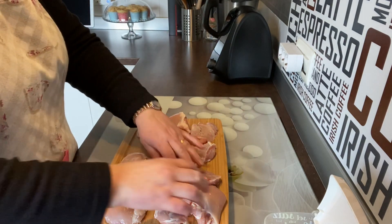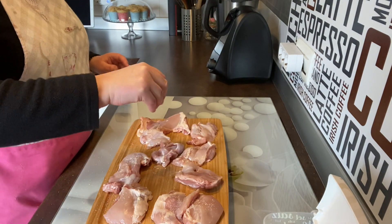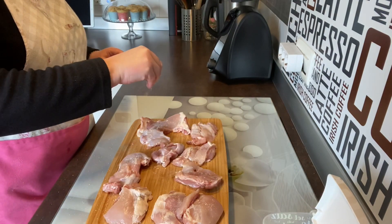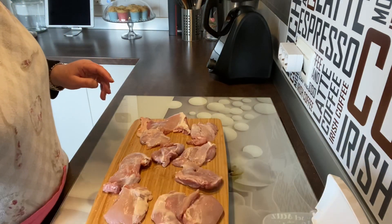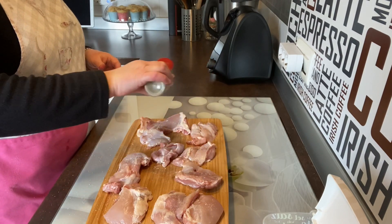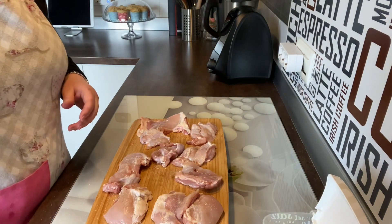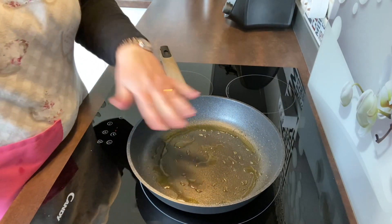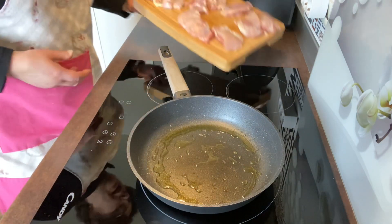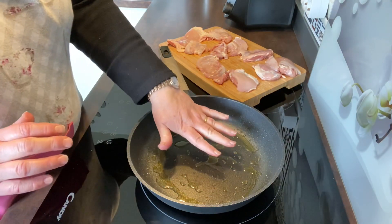Podéis poner una cucharada de mantequilla o bien aceite de oliva, que es lo que voy a poner yo. Con la mantequilla también queda muy rico, pero yo soy muy de aceite de oliva. Así que vamos a prepararlo todo, vamos a sellar nuestros muslitos. Encendemos el fuego, una sartén con un poquito de aceite de oliva que caliente. Tenemos aquí la carne preparada y vamos a sellarla, esperamos que caliente un poquito.